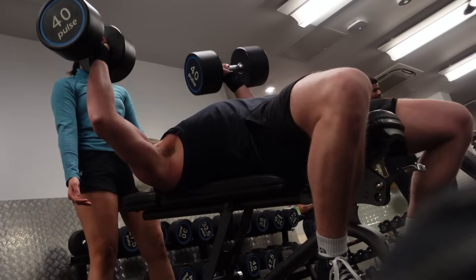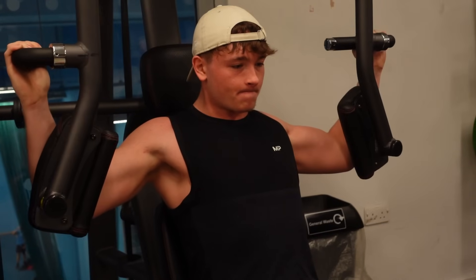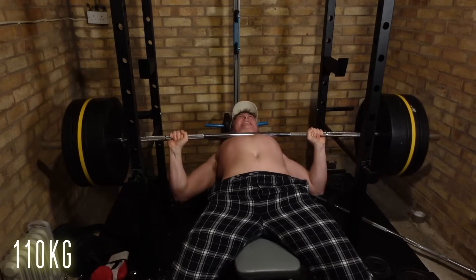Tip number four: bench press frequency. There are definitely some of you only training your chest once a week — for example, if you're on the bro split, that means chest only on Monday. For me, training one muscle group a week is not optimal whatsoever. I believe you should be training your chest at least twice a week. Training my chest twice a week with intense sessions, it's working perfectly — it's the strongest my chest has ever been; I'm repping 42.5s on incline dumbbell press.